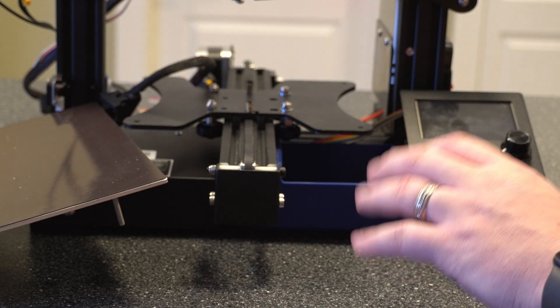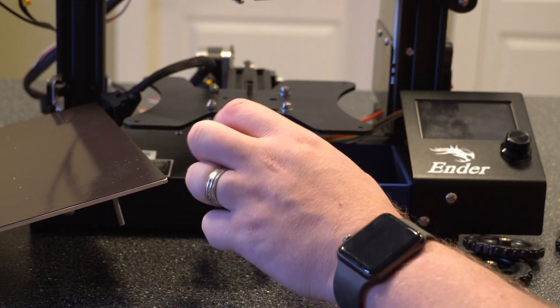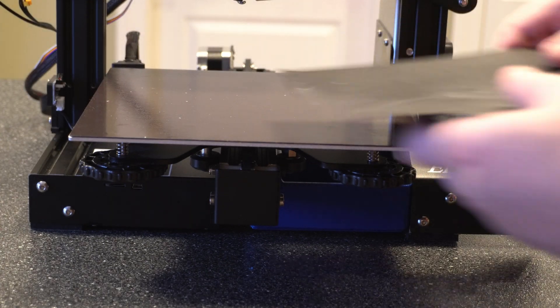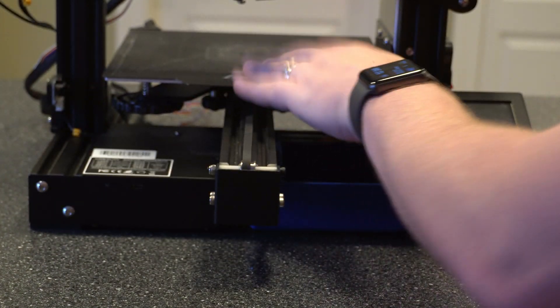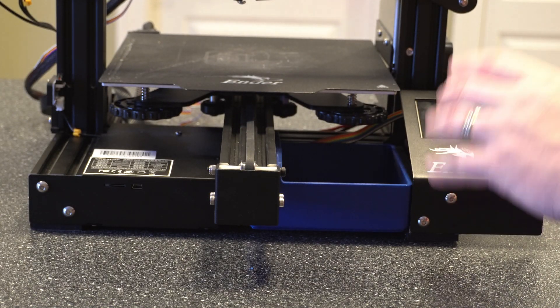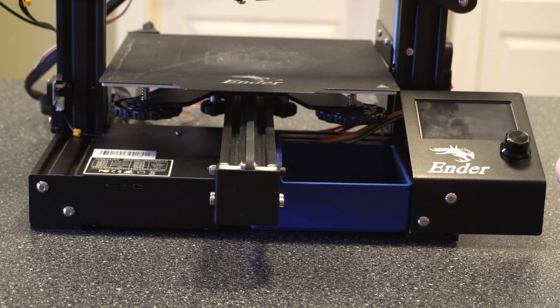Let's go ahead and put the build plate back on, and then pull this back out and tighten it up. With those back on, put the surface back on. One thing to point out: if you did go this route and removed the top plate, you are going to have to re-level the build plate. Just because we took all of it out, it's going to mess up anything that was set. That doesn't take long, but it is something to keep in mind.